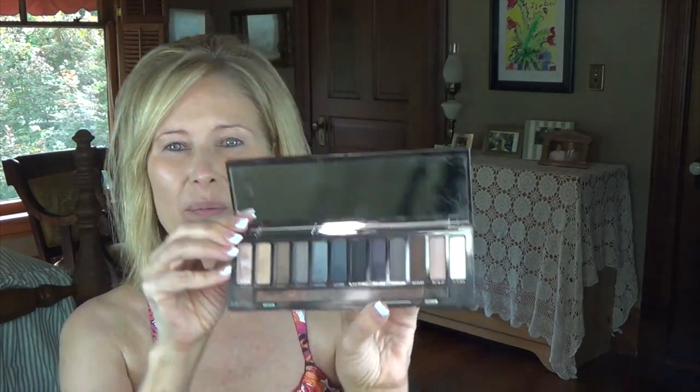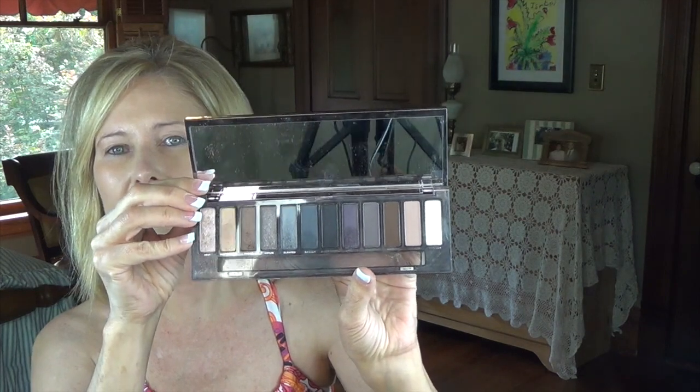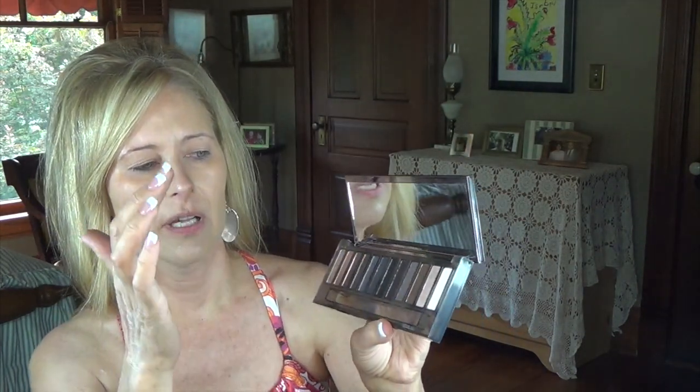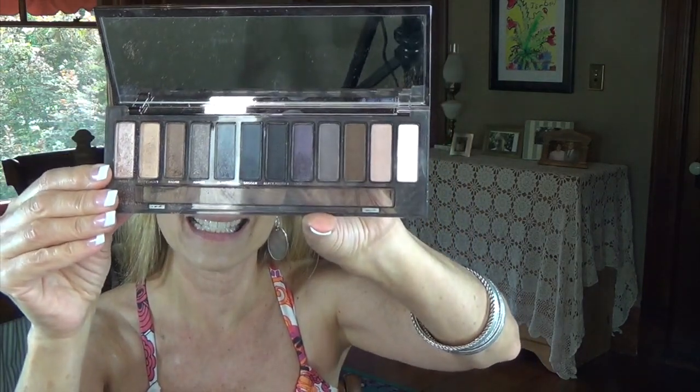Of all of the Naked palettes, this one suits me the best. It's got so many cool colors that I like. I tend to like a contrast between a light color and a dark color — color all over and then really emphasize my crease. So I really like it a lot; it suits me the best of any of them.